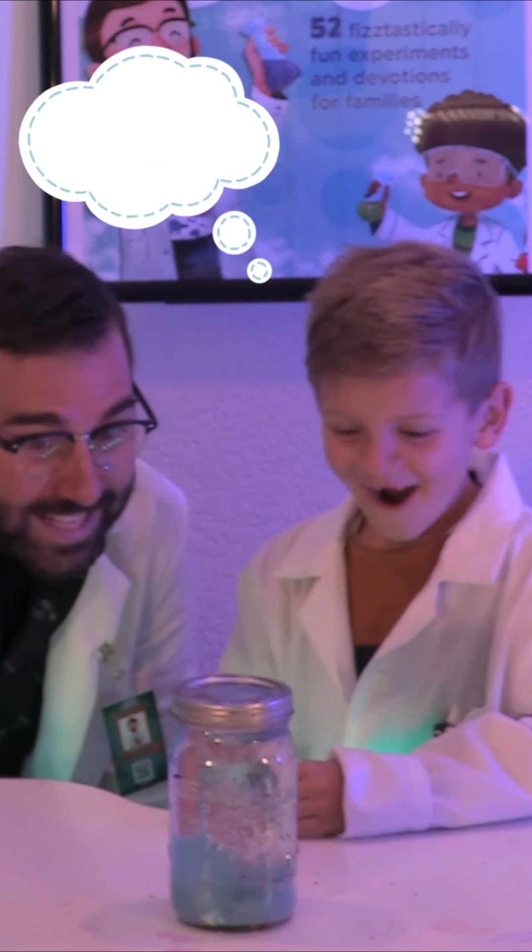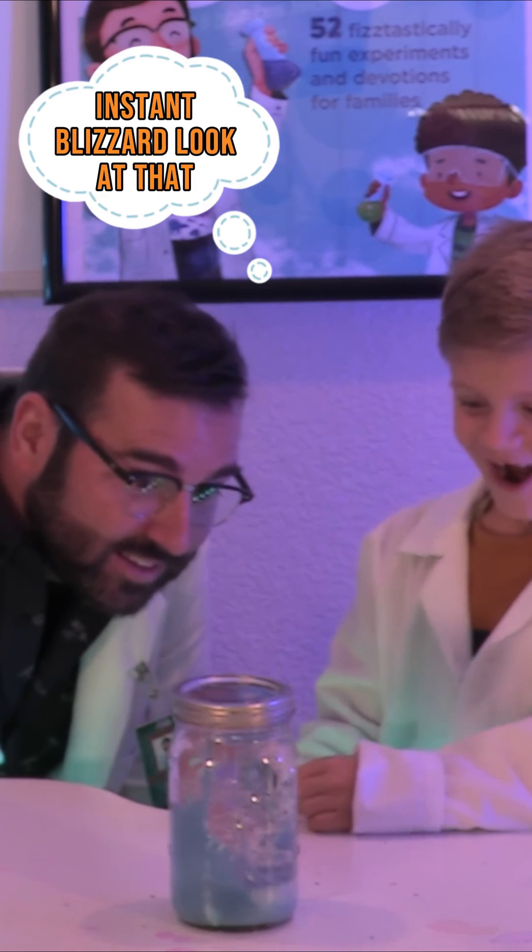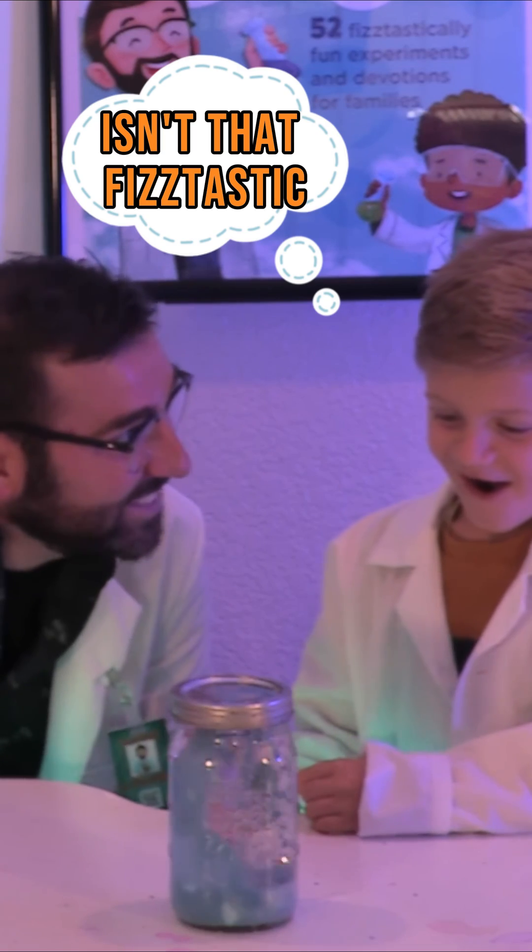Whoa! Instant blizzard! Look at that! Isn't that fizz-tastic?